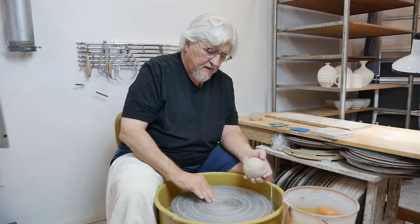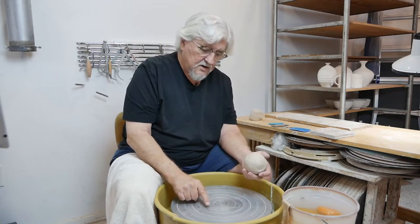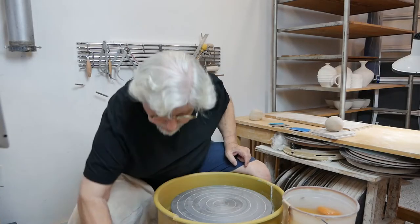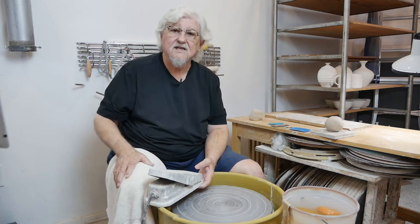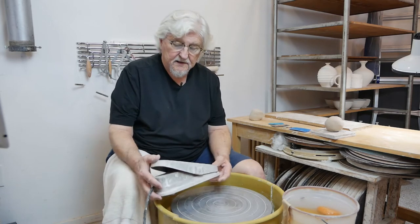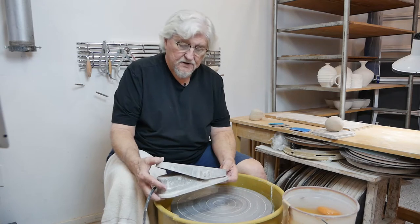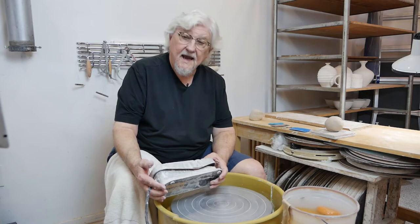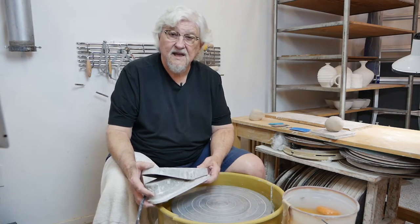The wheel head has circles on it, and you can use those to help center. You also have a pedal — it's like a gas pedal, but it holds the speed. You can push it down and take your foot off, and it will hold speed. A big part of throwing a pot is you holding still: putting your hands in one place, holding still, and gradually moving.